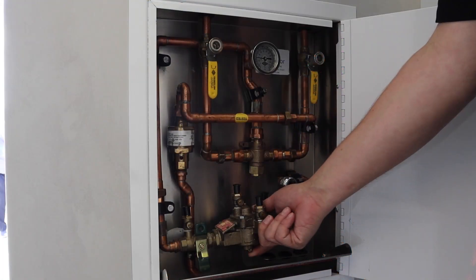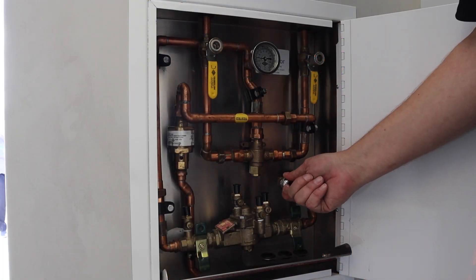So moving that RPZ valve from down the hall into that box, you're eliminating that Legionella concern — that dead leg of water concern. So this is one of the safest boxes on the market. Your infection prevention people are going to love this. You've got your RPZ valve now two inches from your connection supply point.